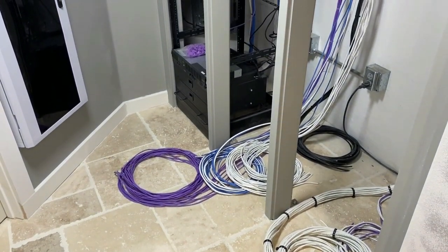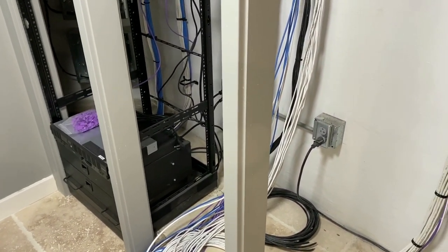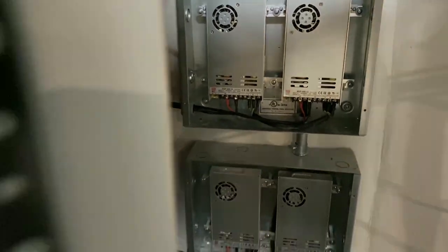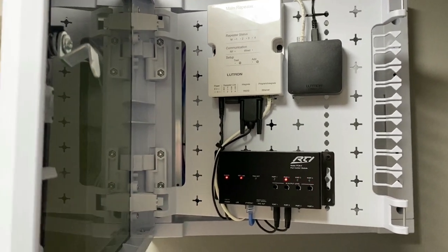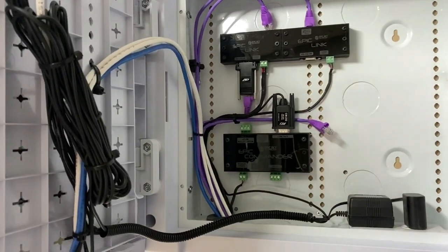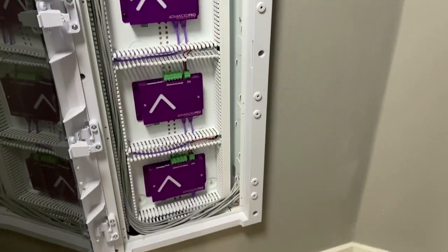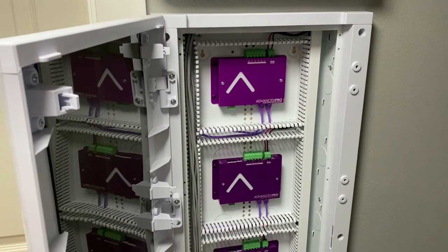Zipping over to the equipment room, you can see some 12-gauge wire and control wire, and the layout of our equipment racks. The middle rack is for house audio. These are our Meanwell power supplies for the low-voltage system — Audio Control, Radio RA 2. We've got our RTI PCM4 that runs the serial connections to the Epic Links, which are our star ceiling controllers. Below that is the panel for Advanced Pro controllers from Epic Sky, running four of the seven zones of lighting in this room.